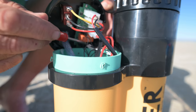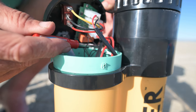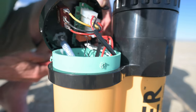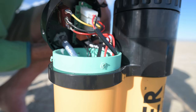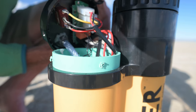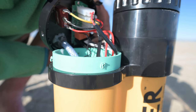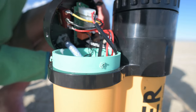We could take this whole connector off the board and disable both sensors, but I just want to disable the two marked ones. I feel like I'm disabling a bomb here — don't snip the wrong wire, Todd! And... I didn't blow up.